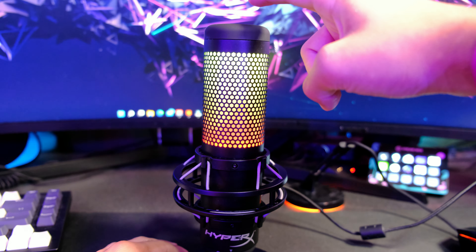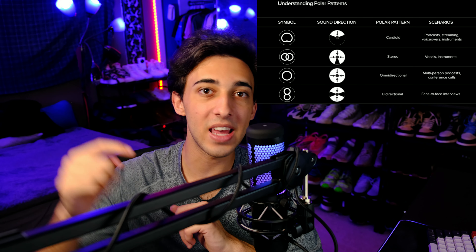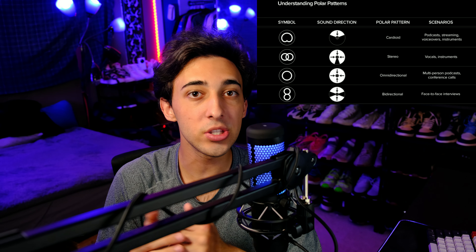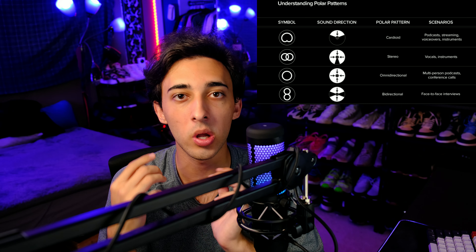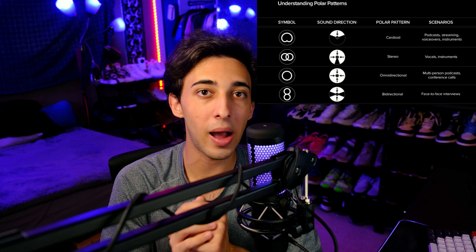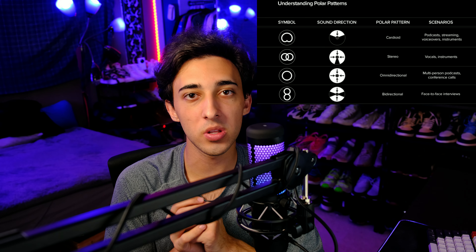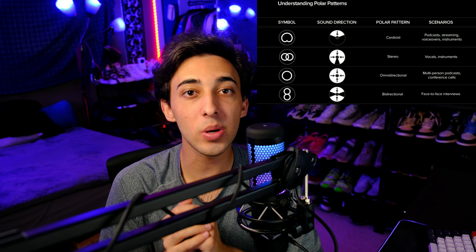On the back of the microphone, there is a USB-C port to power and transmit the audio from the mic, and a headphone jack to monitor the audio. Above this, there is a switch to select the microphone recording polar pattern, which includes stereo, omnidirectional, cardioid, and bidirectional. In the box, you will receive the Quadcast S, a 3-meter-long USB-C to USB-A cable, and a stand. However, you can remove the stand and attach the mic to a boom arm.